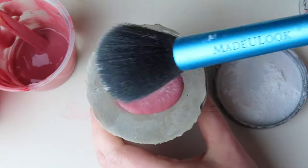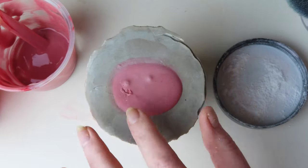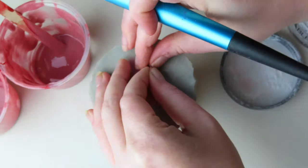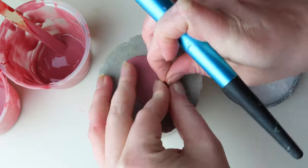Once 30 minutes had passed and the silicone was cured, I powdered the tongue so it wouldn't be as sticky. I continued powdering along the edges and all over the tongue as I removed it from the mold.